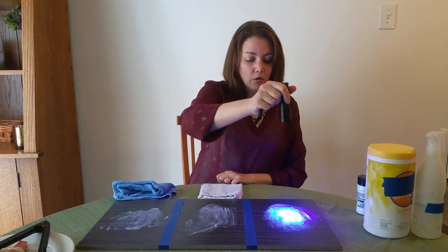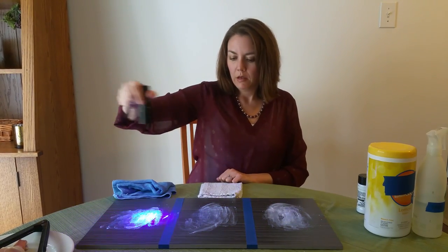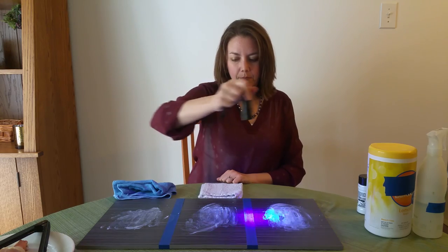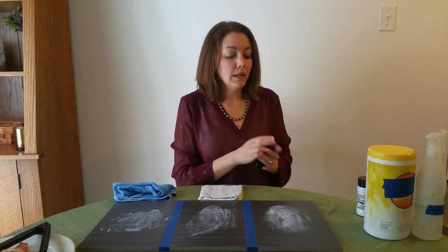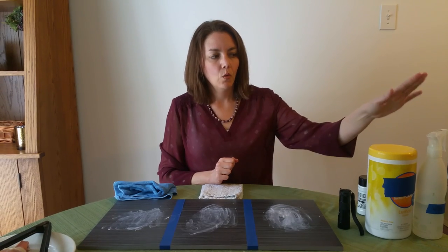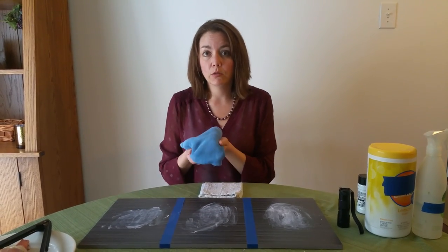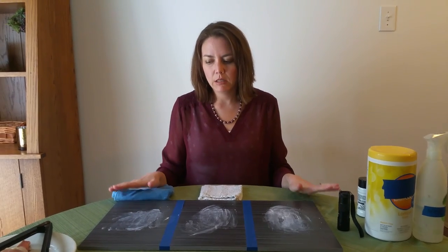Let me get out my UV flashlight here and show you — it glows really well. We've got our three samples set up, and the three cleaning products I'm going to use today are disinfectant wipes, white vinegar in a spray bottle, and a Norwex envirocloth with just water. We're going to see how well these simulated bacteria get cleaned up.